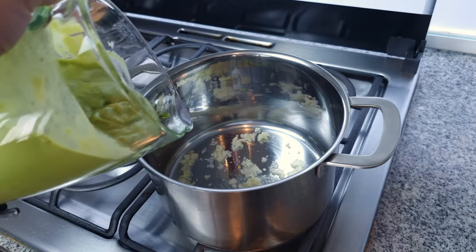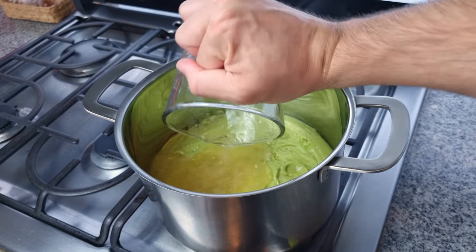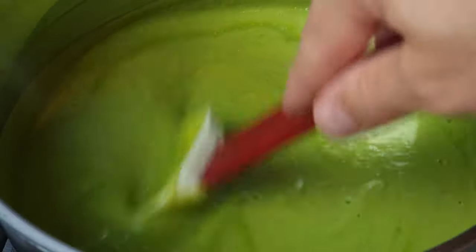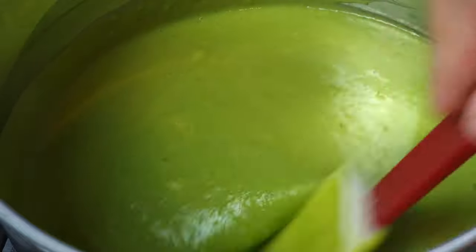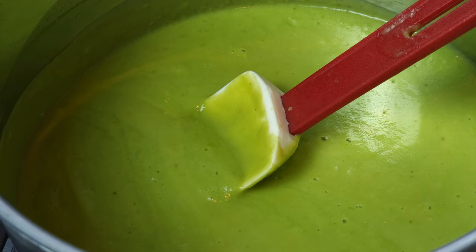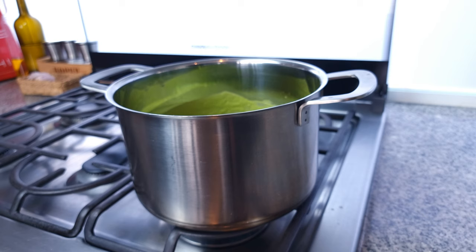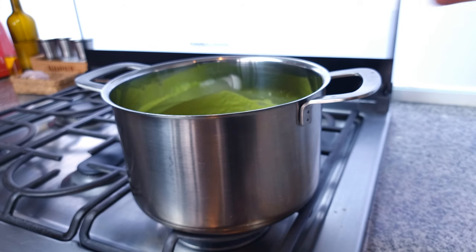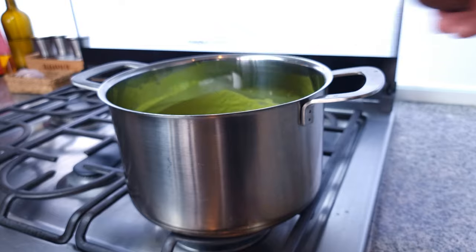Now add in the avocado purée — for me I'm adding another 250 ml or roughly half a pint of stock. Stir all that together and keeping the heat on medium, while stirring regularly, bring the soup up to temperature. We don't want to boil this soup or cook it out for a long period of time — we want to keep its beautiful freshness. Bring it up to around 80 degrees Celsius, 175°F, for two minutes and that's it. At this point taste for seasoning. I used a homemade salt-free chicken stock so I'm going to season with salt to get the flavors in balance. If you used a packet stock then you may not need to use any salt depending on the strength of your stock.